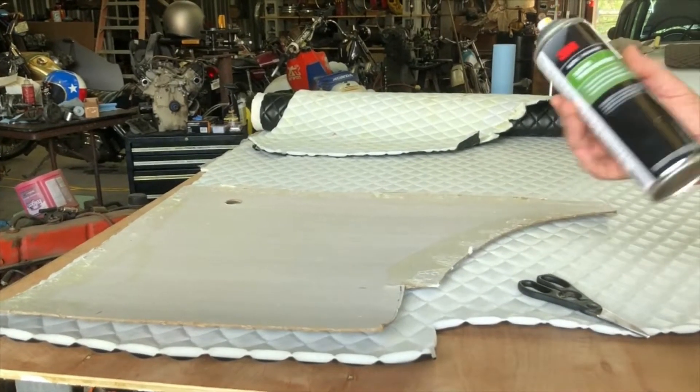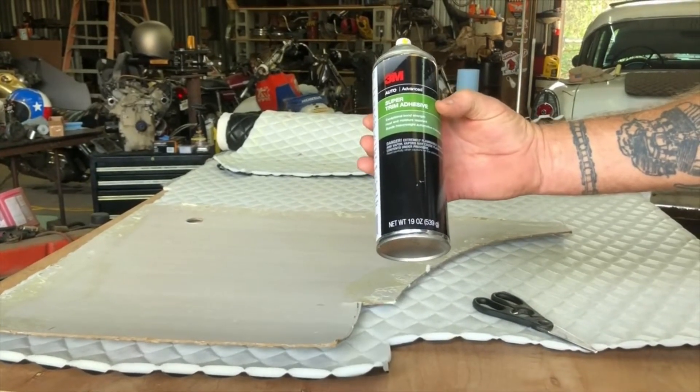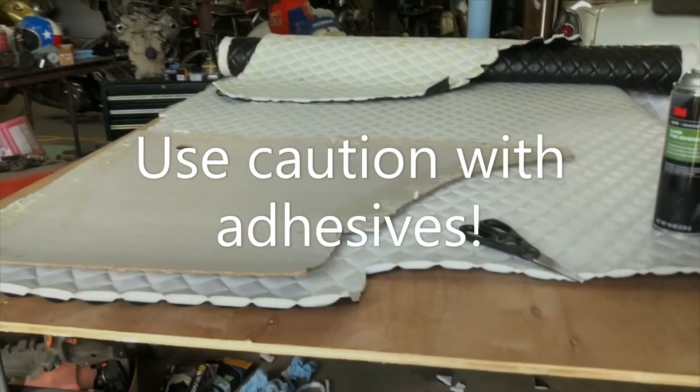We're going to be using some 3M Super Weatherstrip adhesive that you can get at any auto parts house. It's like 30 bucks a can, something like that. Works good, does the deal.